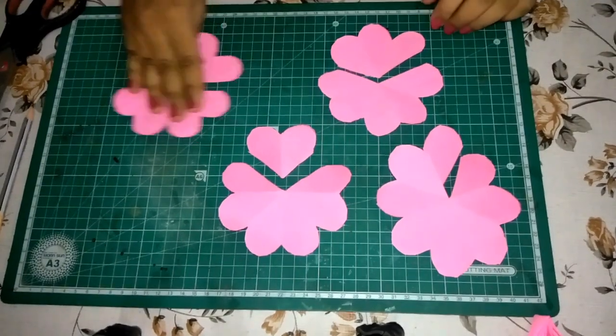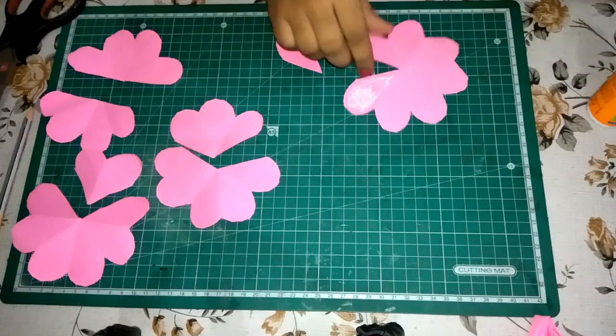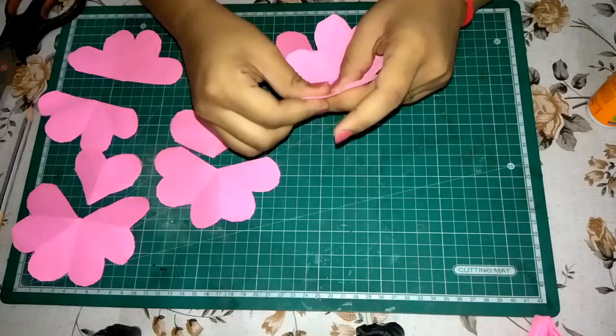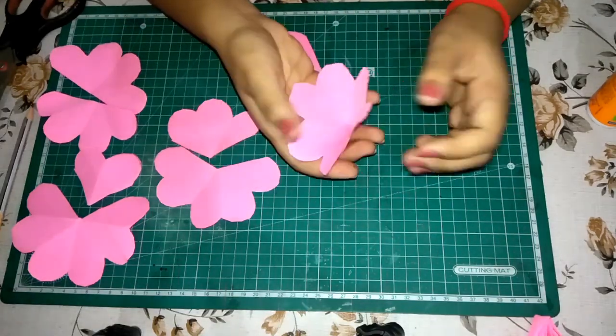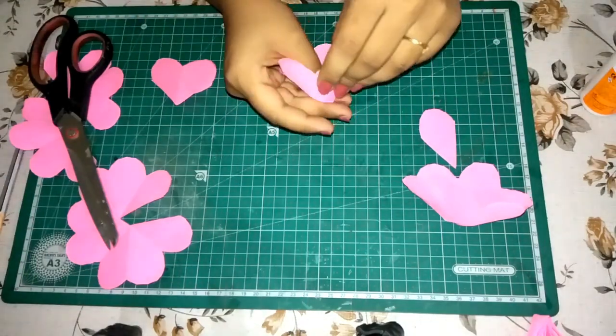Now take the 1st flower. Apply fevicol on one of the adjacent petals of the cutout part and paste the other onto it as shown. Repeat this with all the parts as shown.